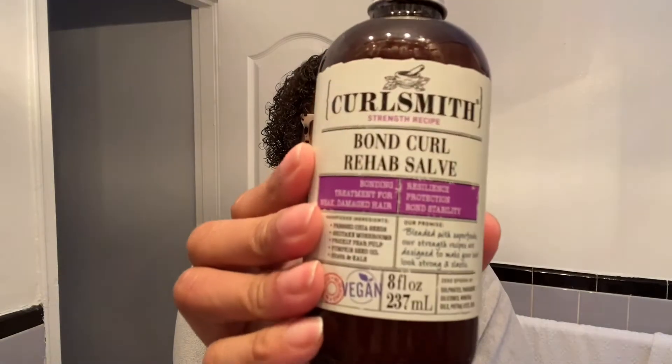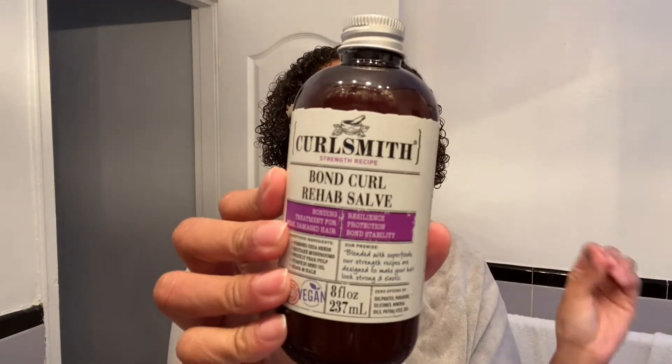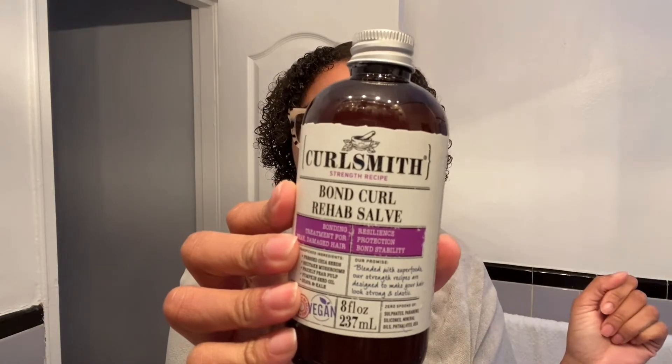The product that I am going to go ahead and be reviewing today is by Curlsmith. This is their newest collection, which is the Protein Collection. This is their Bond Curl Rehab Salve. If you're familiar with Olaplex, which I also do use, this is their competitor now.